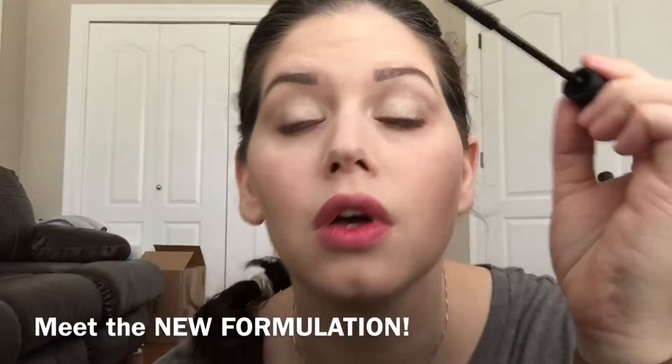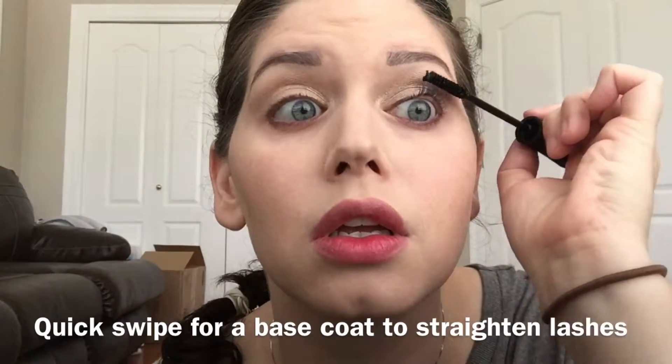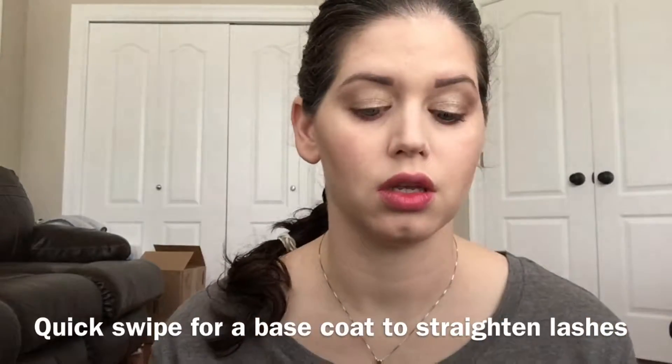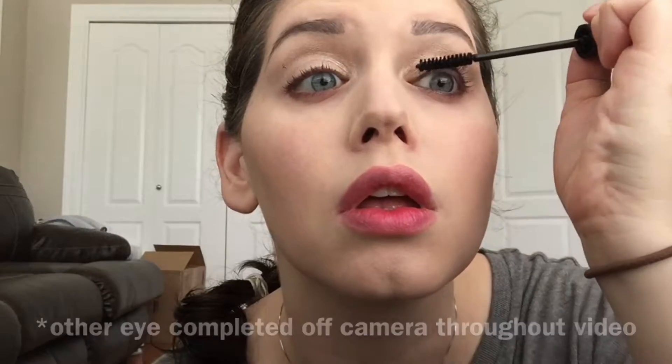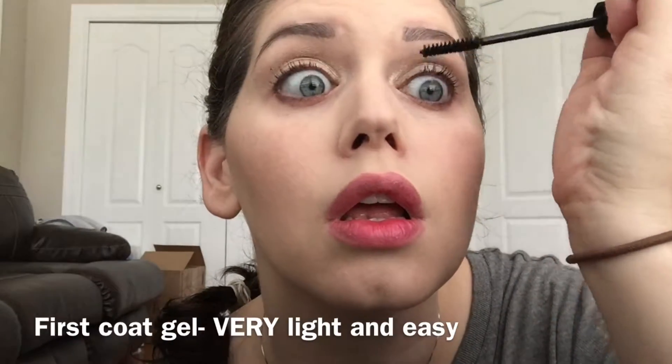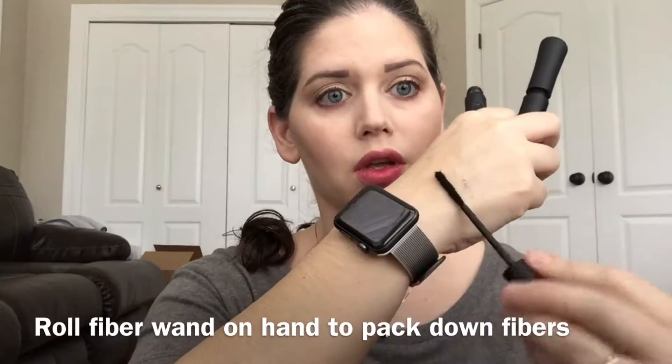Same steps: gel, fibers, gel. Let's get started. The first step isn't necessary — it's just something I like to do. I do a quick swipe of the gel to straighten out the base of my lashes before I go ahead and start with my full coats applying gel, fibers, gel. Look at what we're starting with — you're going to want to remember this when you see the end result.